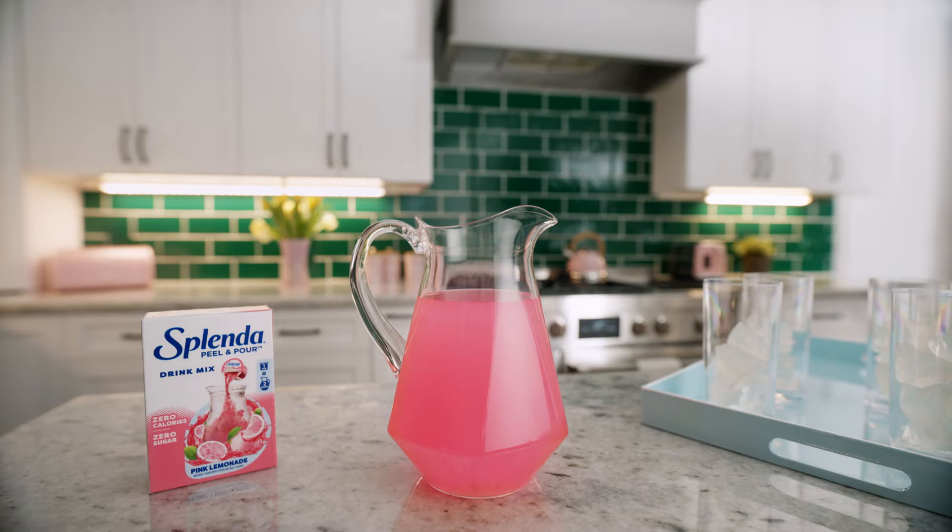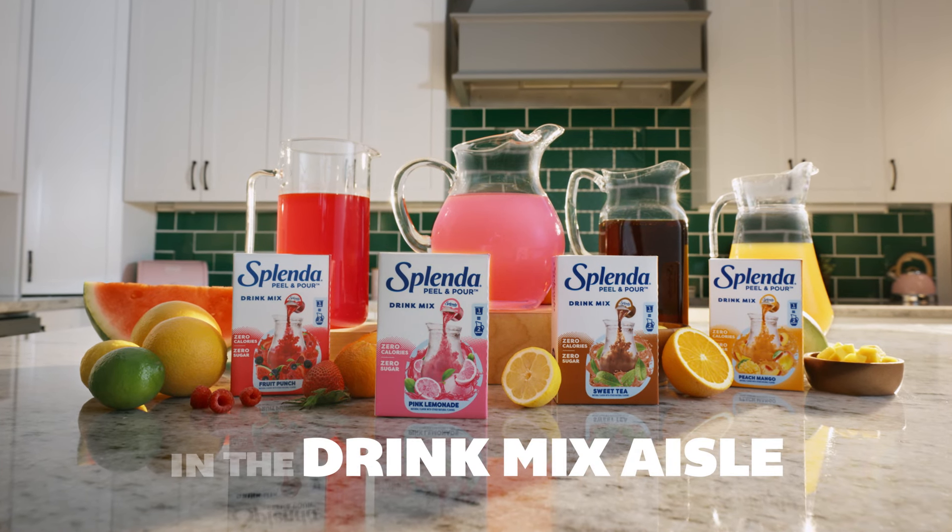Try new Splenda Peel & Pour. It's picture perfect. Find it in the Drink Mix Aisle.